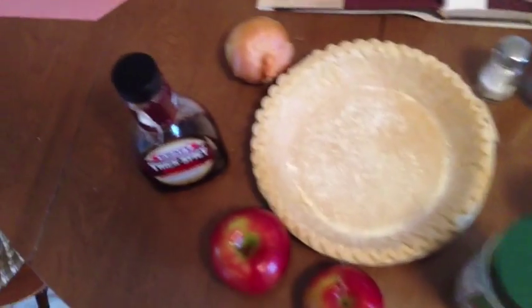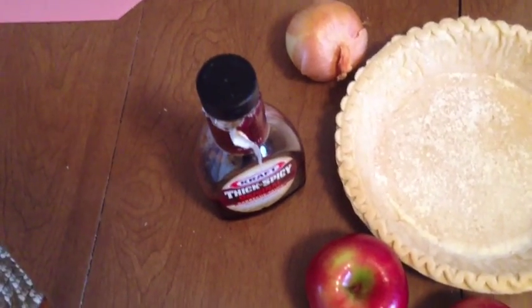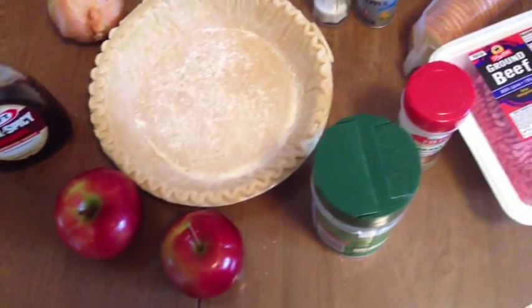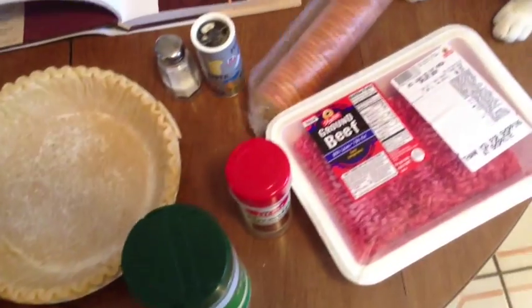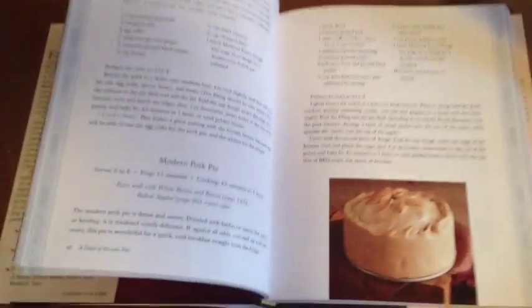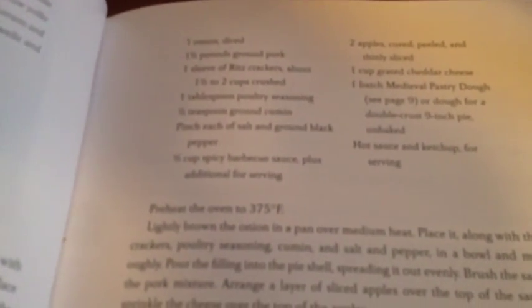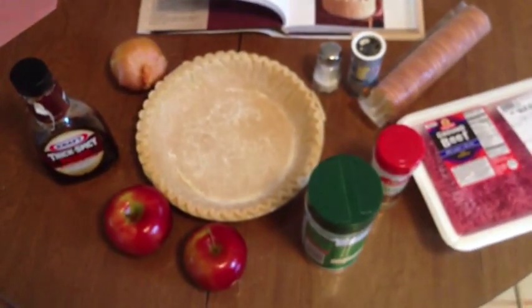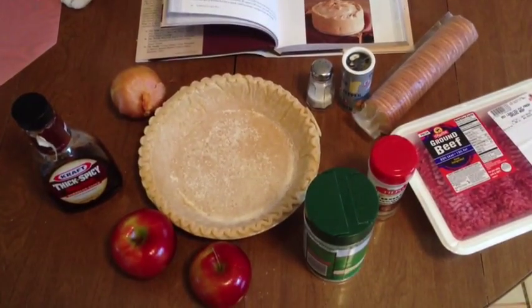You'll need some barbecue sauce, an onion, and two apples that'll be cored and sliced. You'll need a full cup of grated cheese, a pound and a half of ground beef or pork, a full sleeve of Ritz crackers, and some salt, pepper, and cumin for extra flavor. Leave that one onion to be diced and use about a third of a cup of the barbecue sauce, plus some extra for dipping afterwards.